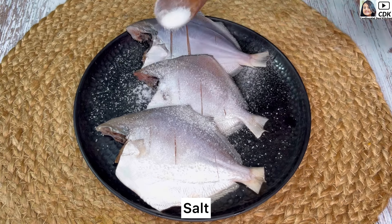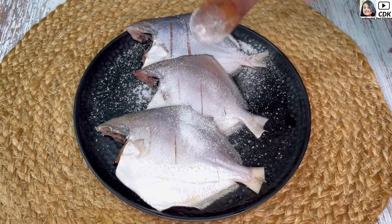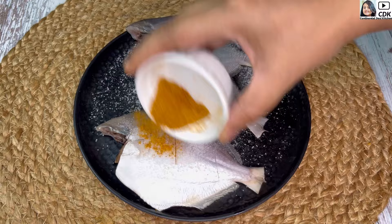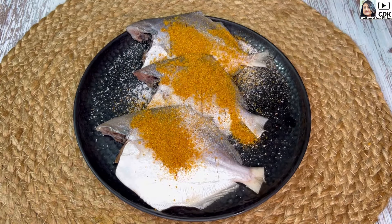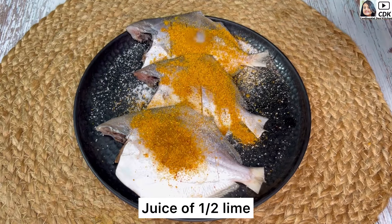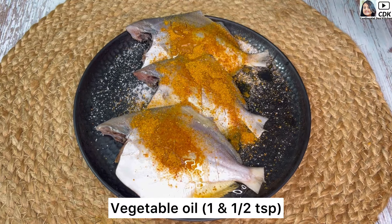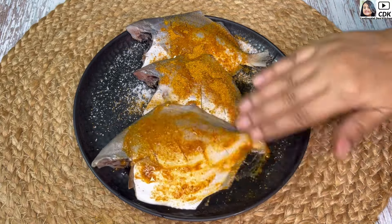Now we will do a basic marination by adding some salt as per taste. Next, I will add one tablespoon of tandoori masala — you can also add piri piri masala or any other seasonings of your choice. Then goes the juice of half a lime, and around one and a half teaspoon of vegetable oil or any other oil of your choice.